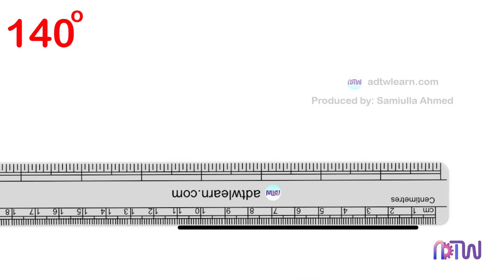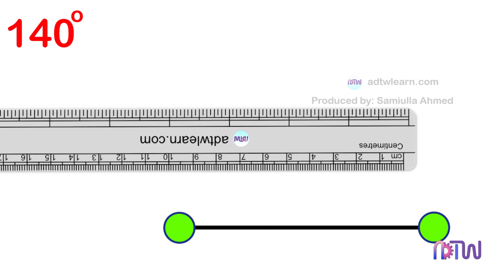First, we need to draw a line segment. To do so, take a ruler and draw a line segment. Label the endpoints as A and B, and extend this line to a suitable length.